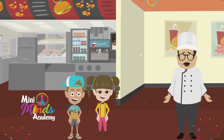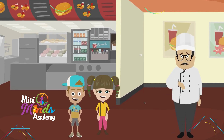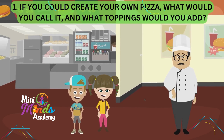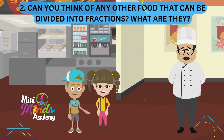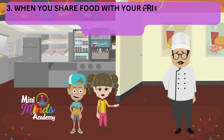Now we have a few interesting questions for you, kids. Let me see how you answer them. Number one: if you could create your own pizza, what would you call it and what toppings would you add? Number two: can you think of any other food that can be divided into fractions? What are they?